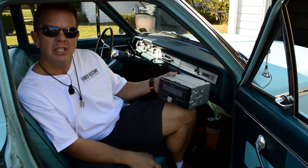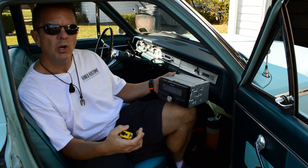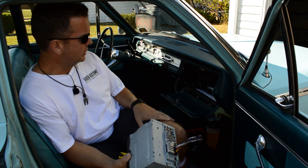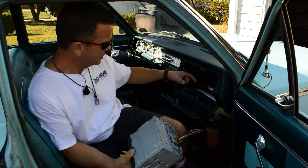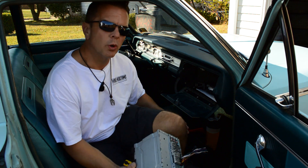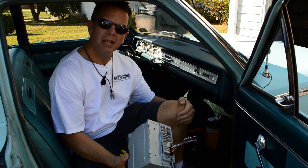This baby is going to go in this car with a couple of speakers. I didn't want to cut the dash, and a lot of people put radios in the glove compartment — but this glove compartment is about that deep. Most radios, that's not going to work. So we went to plan B.